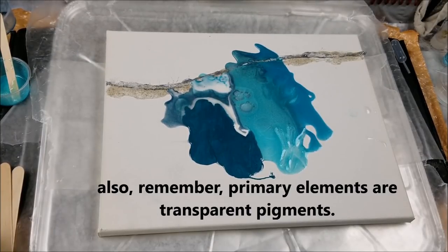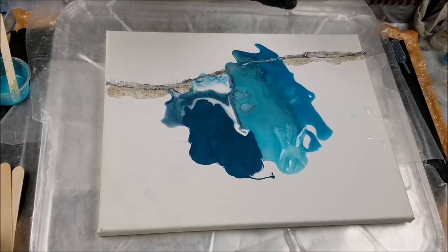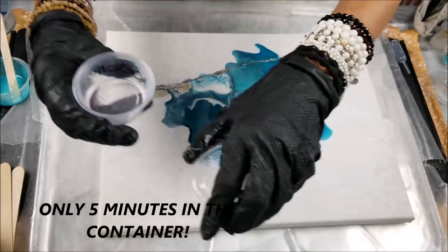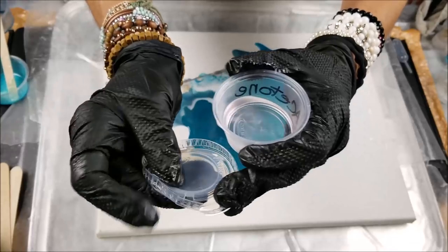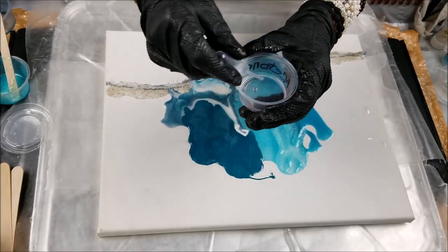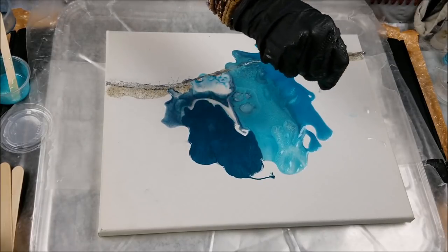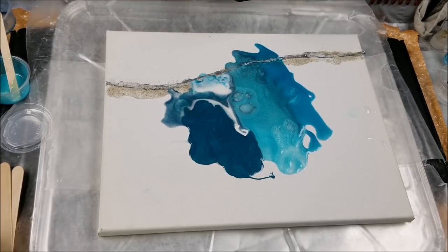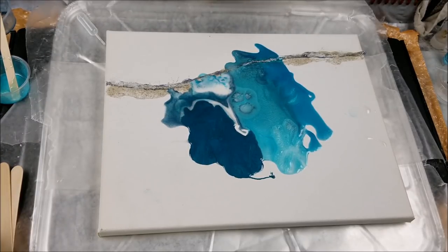Now let's do some acetone — fingernail polish remover. It actually ate away at the plastic lid from just the fumes — that's amazing. I put acetone in this plastic container and look at what it did. Dropping some acetone around... not doing a whole lot. I guess we'll have to experiment with ink next instead of just pigment powder and metallics.